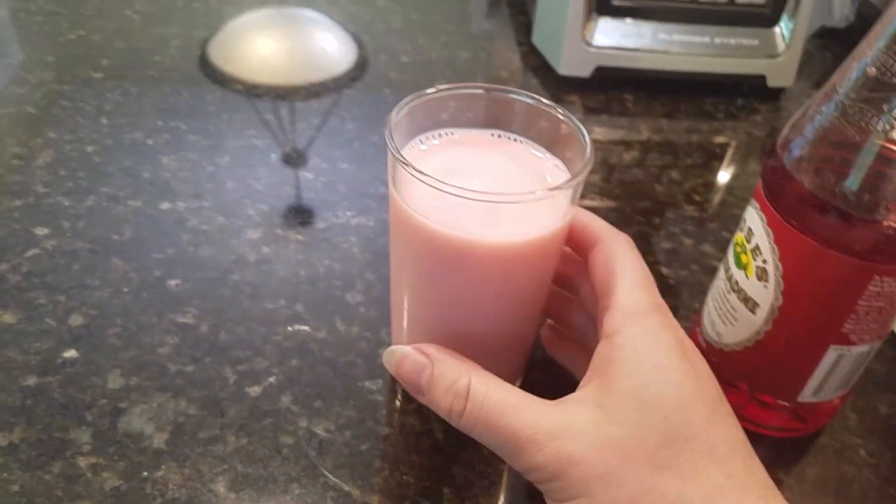Mmm. Tastes like grenadine and milk — pink milk. Kinda tastes like strawberry ice cream. If you told people it was strawberry ice cream, they would probably agree with you, or strawberry milk. Great for a hot day. There you go. I've decided to share this terrible recipe with the world, and maybe you'll find some joy in it as well.